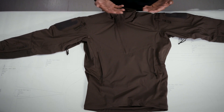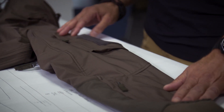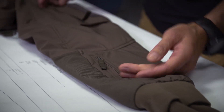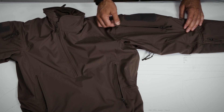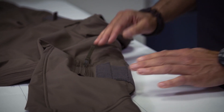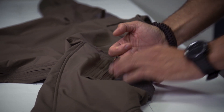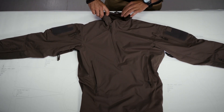The two-layer laminate is highly water resistant, windproof, and breathable. You can see here the typical sleeve configuration: you have an upper sleeve pocket and a lower sleeve pocket. The upper sleeve pocket has a little nipple which can be grabbed with your teeth in order to open the zipper slider. The upper sleeve pockets also have a velcro area which can be used as a pen holder or to attach a smaller chemlight.